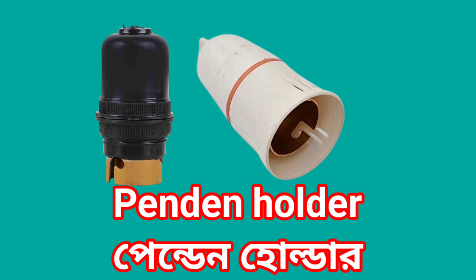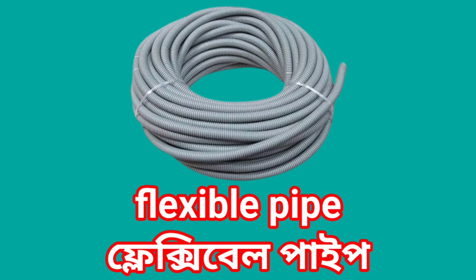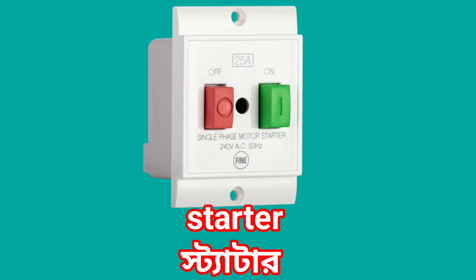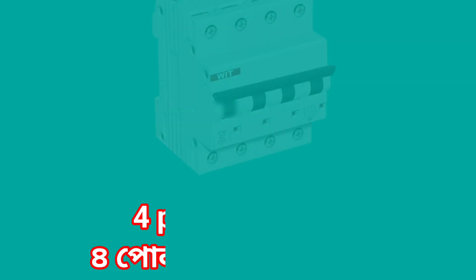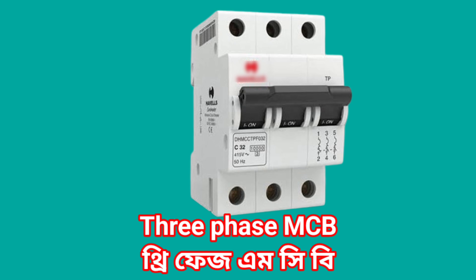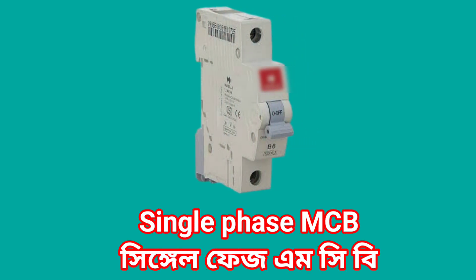Pendant holder. Flexible pipe. Starter. 4 pole isolator. 3 phase MCB. Single phase MCB.